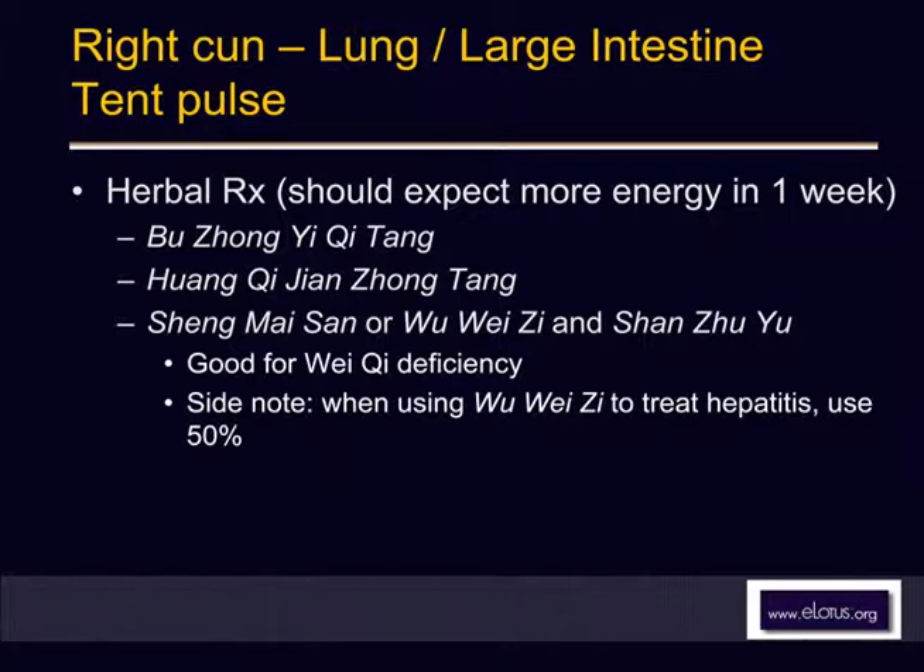I always combine the formulas together. Even after one week, the patient will be a lot stronger, and all those symptoms will return to normal. He'll be able to fight. He won't be so sensitive to outside surroundings. Some people are very sensitive — entering a room triggers runny nose, sneezing, and snuffles. But after taking this, the condition will be much less and the body can automatically adjust temperature and blood flow.